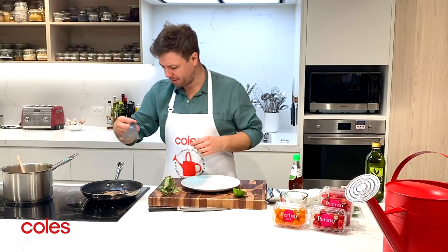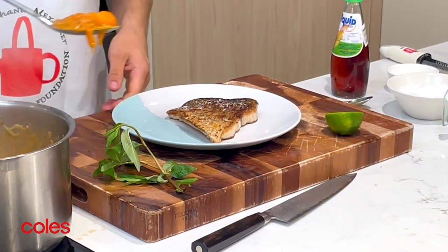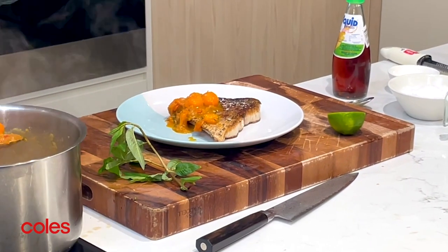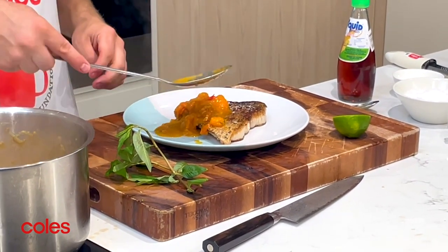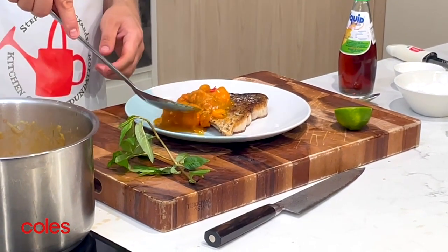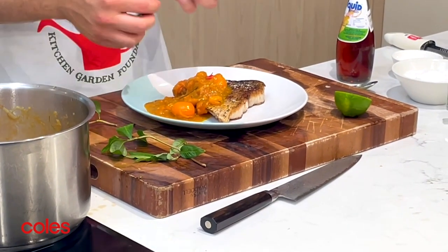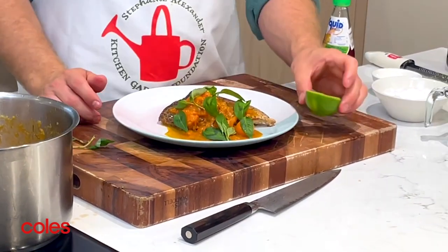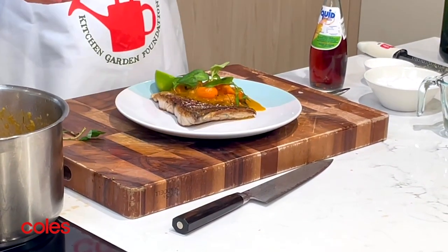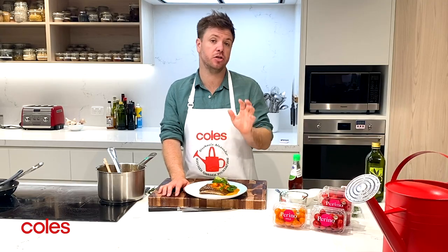Now to plate up it's super simple. That lovely piece of barramundi onto the plate, and then with a nice spoon you want a good amount of our sauce just over the top. Put it on one side of the fish so you still keep that skin mostly crispy. To finish off, those beautiful Vietnamese mint leaves just picked over the top, and a wedge of lime on the side. And there you have it — crispy skin barramundi with that beautiful golden Perino tomato and ginger sauce.